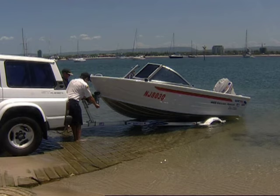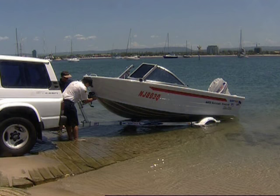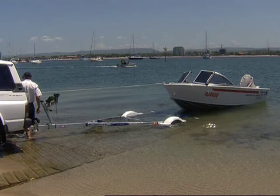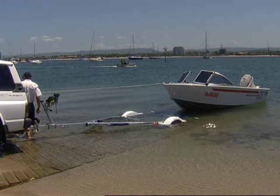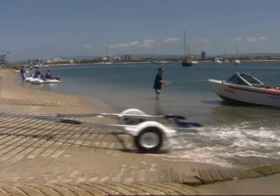If you can grab the painter for me, I'll just take the safety chain off. We'll release the ratchet. Give her a little bit of a push, and if you can just go and put her on the beach there for me while I go and park the car. We'll go and see if we can get some fish. Nothing to it.